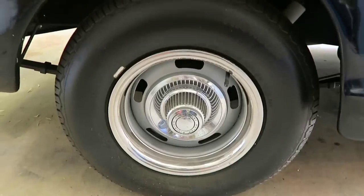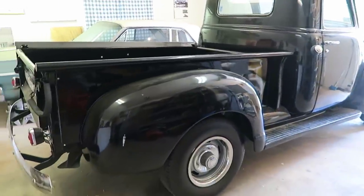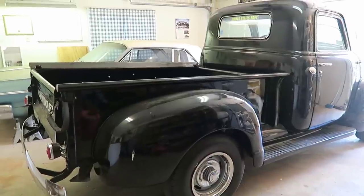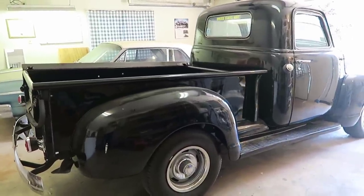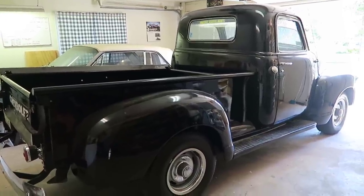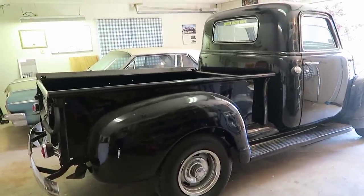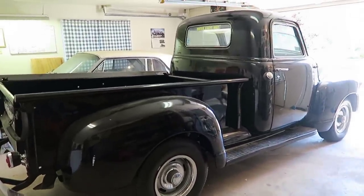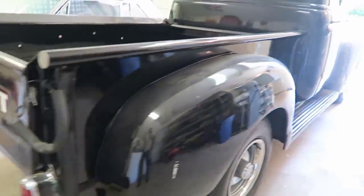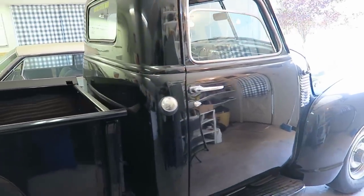It has a very nice straight body. The way you see it is how I bought it back in 1999, but I haven't taken it out in many years — probably about 15 years — and the last time I washed it was maybe five years ago. Today I'm going to pull it out of the garage. Some parts are original, but not everything — for example, the doors are definitely not original; they were slightly different.